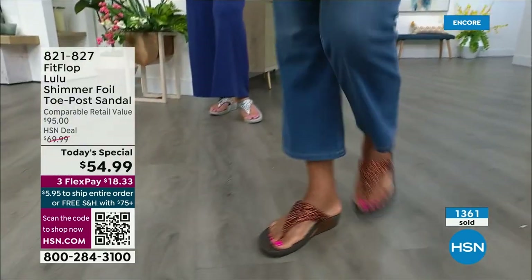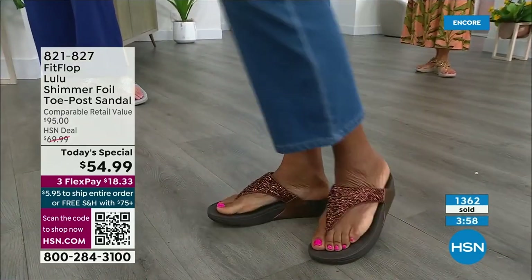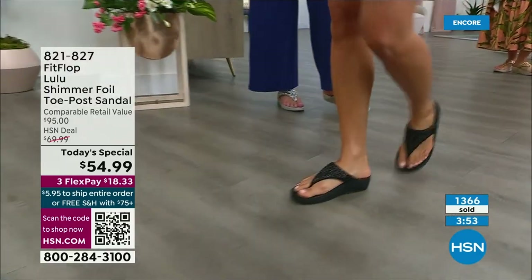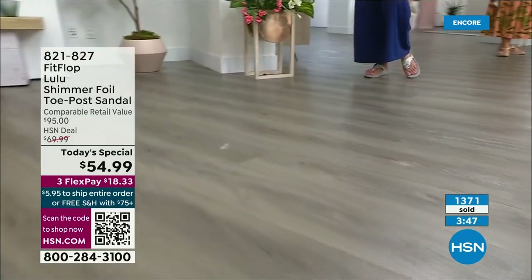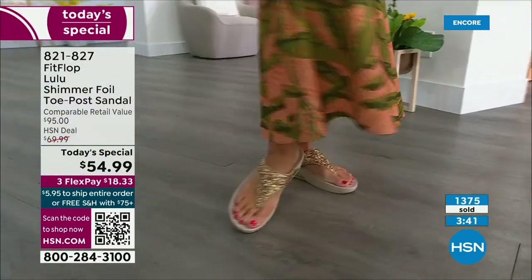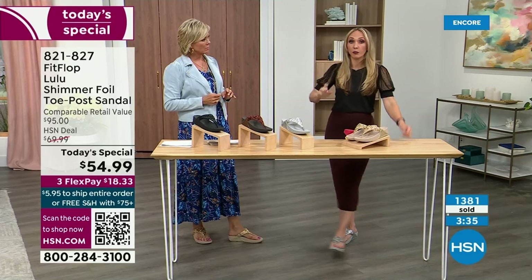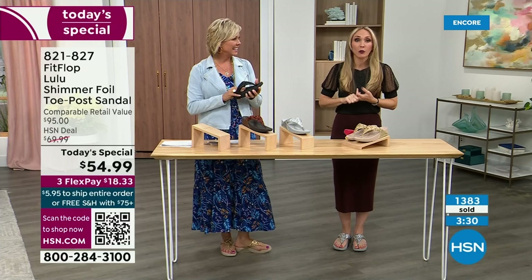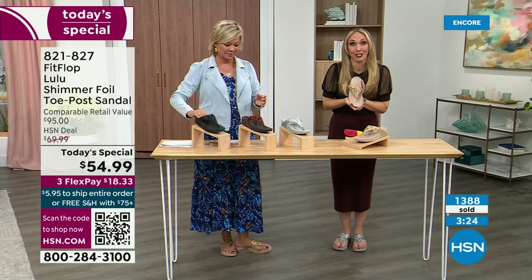All this scientific mumbo jumbo doesn't mean much if the shoes are ugly, which is why FitFlop began — they said we can bring high fashion shoes that are good for us. And these are just stellar. I love every single color. All four colors are the must-haves — the classics. We haven't done a Today's Special in almost two years, and so we wanted to bring you an exclusive style, all the neutrals, and our flagship style, so you guys are making the most out of this Today's Special.